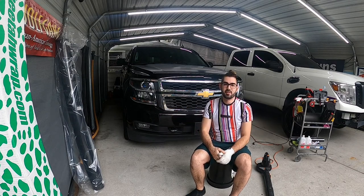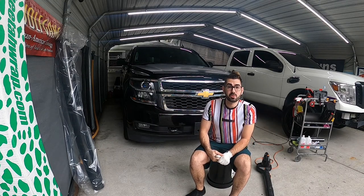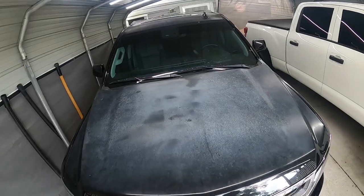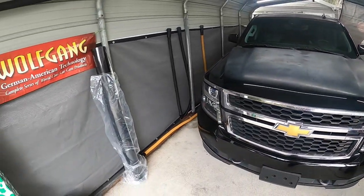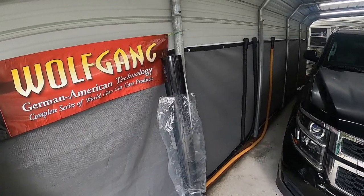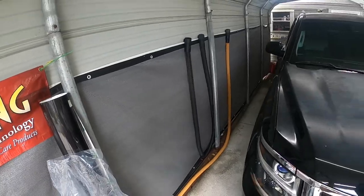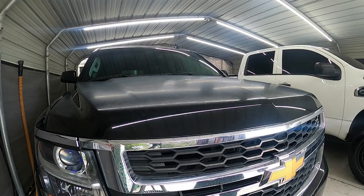Welcome back to the channel. On today's video I'm going to show you guys how to wrap a vehicle yourself. We have purchased some Cheetah wrap film — it's a metallic black — so we're going to go back towards the stock look with this.